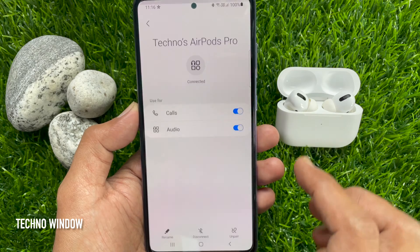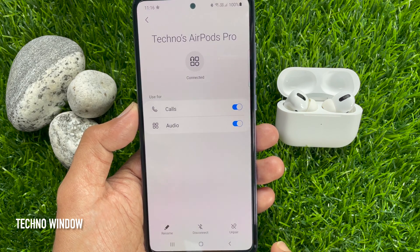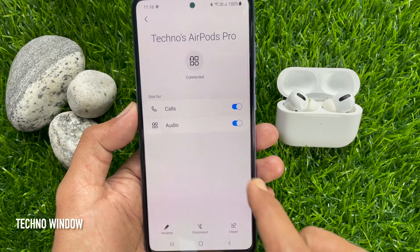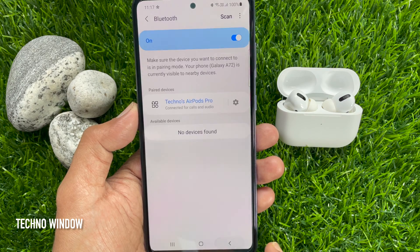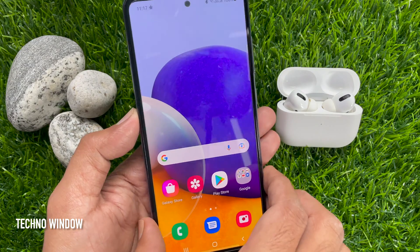Tap the gear button beside your AirPods name. From here, you can change the AirPods name, or you can disconnect and unpair AirPods Pro. These are the steps to pair Apple AirPods Pro with Samsung Galaxy A72.